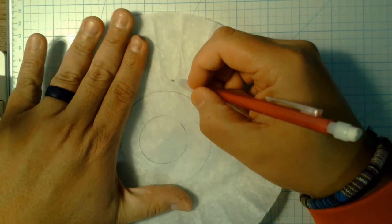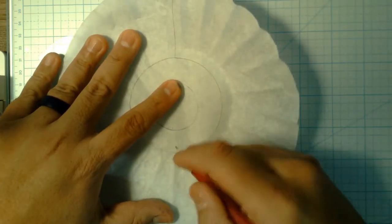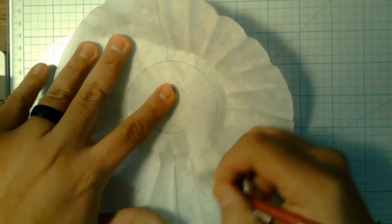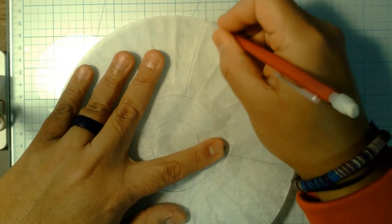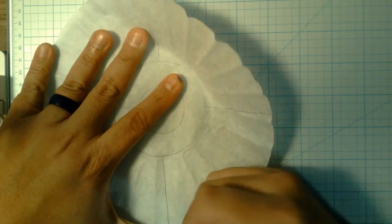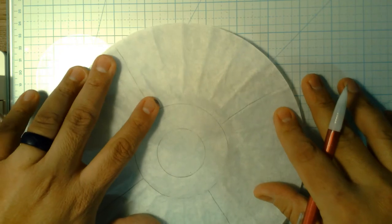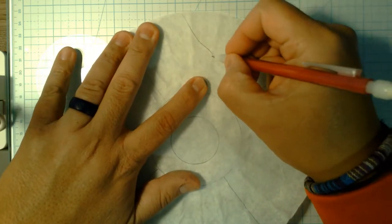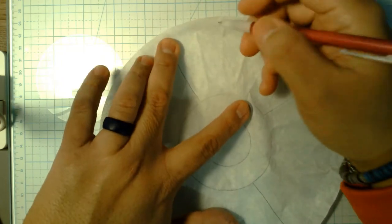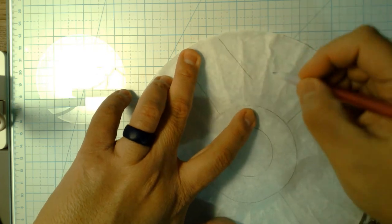depending on what you want to do. I'll do something like that just to show me where I can put some lines — one that way, one that way, and maybe between these wedges I created, I'll put a triangle. Just light enough to give you an idea where you're going to put your dots.